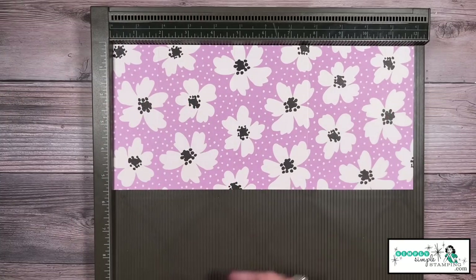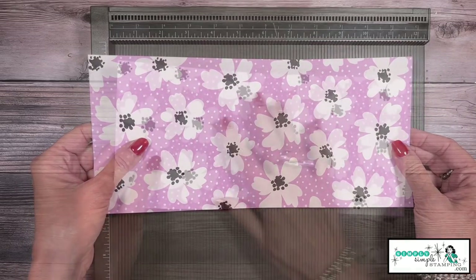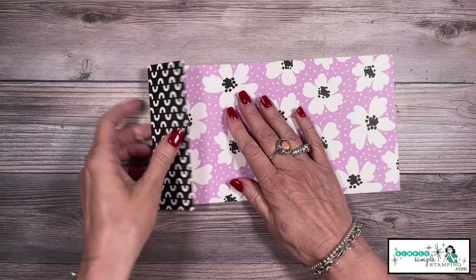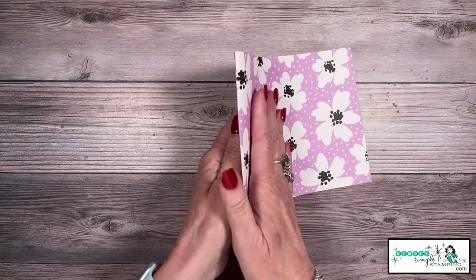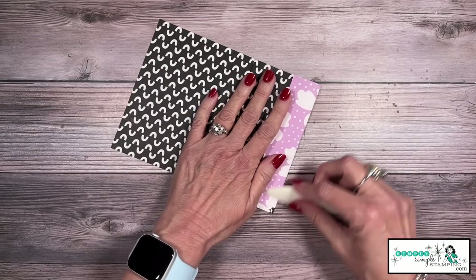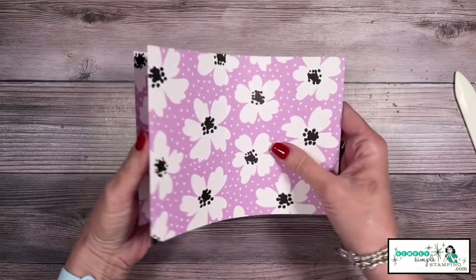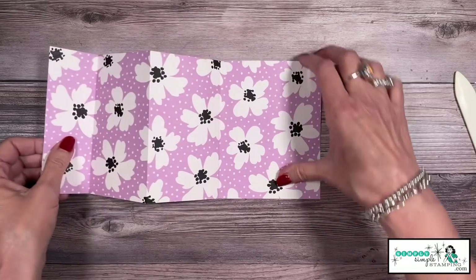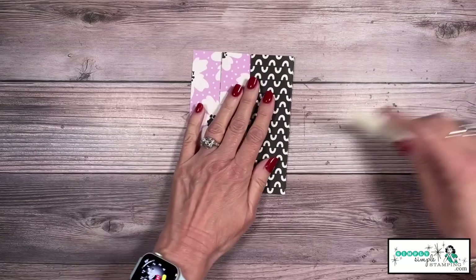I'm using my Simply Scored board — you can also do this on your paper trimmer using your scoring blade. I'm going to fold over that one and three quarter score, then fold backwards in an accordion fold. If you're using your bone folder, very gently crease that with your bone folder, then accordion fold again. That is the card base.